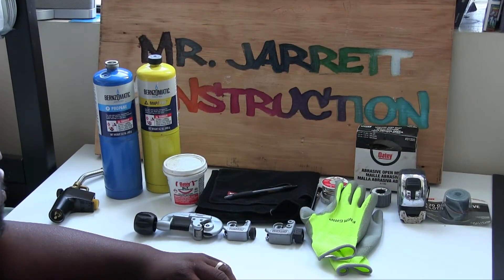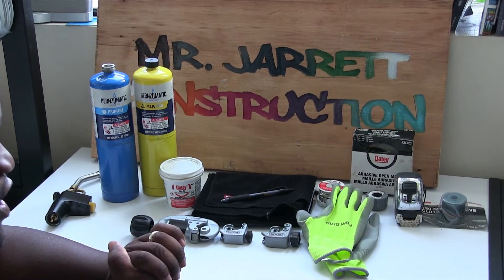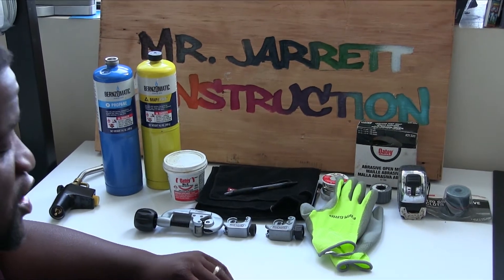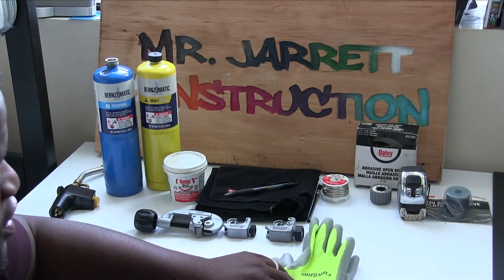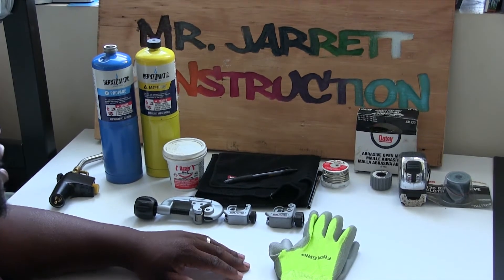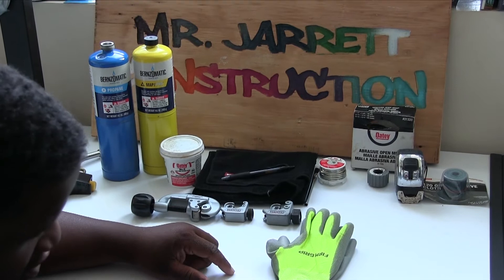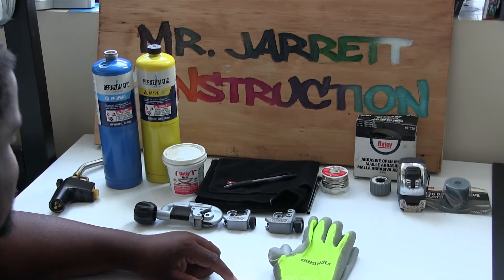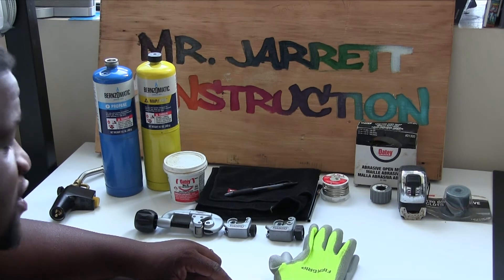Okay y'all, it's Mr. Jarrett. These are the tools that we need to start sweating copper pipe. The first thing we need when we sweat copper pipe is our PPE — personal protective equipment. Right here we're going to need gloves to protect our hands. I should have some glasses in front of me but I do not have them. Before we do any tasks, make sure we have our PPE. Safety first.